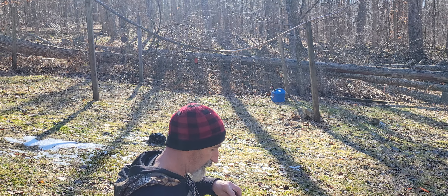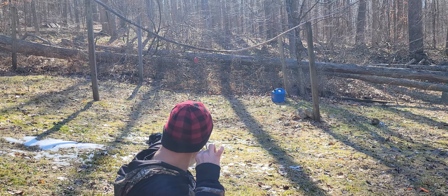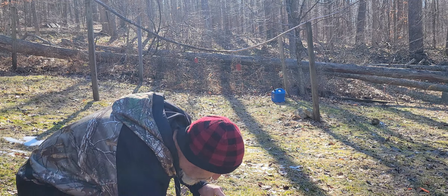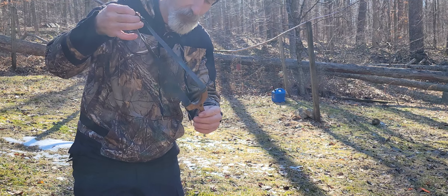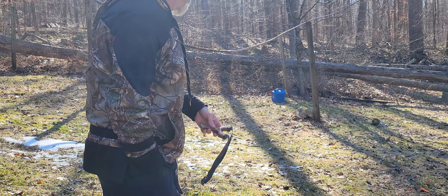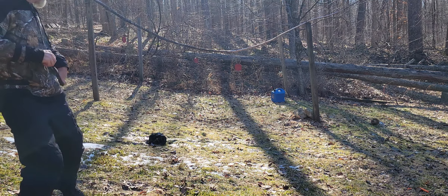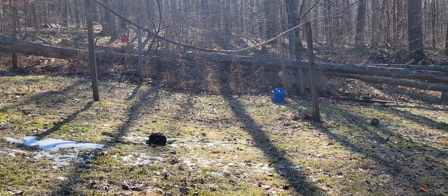I call this running the gauntlet — if I can hit all the targets in a row, it's a success. Barely got it! All slingshots are essentially the same in the sense that you're not going to find one that's more accurate than any other. Just find one that fits your hand, put in the practice, and they sure are a lot of fun. All right, be well — aim small.